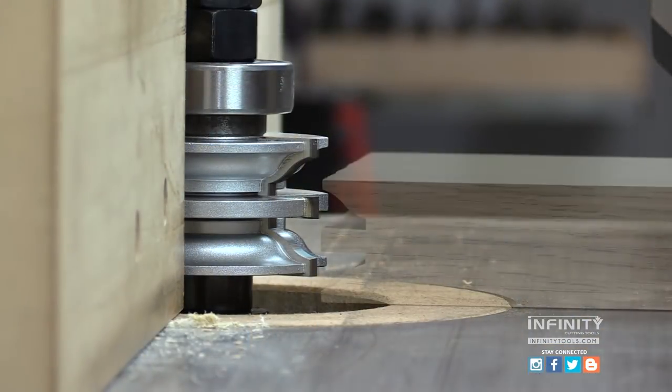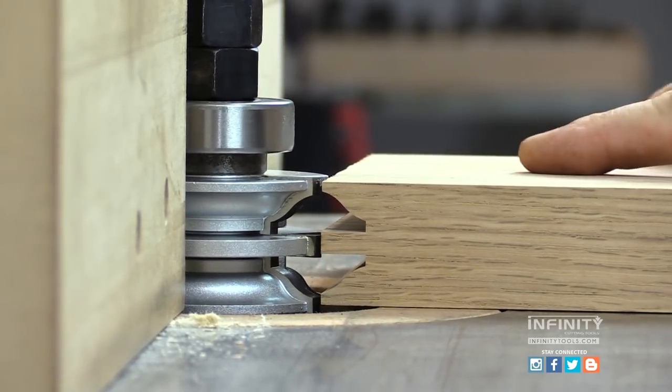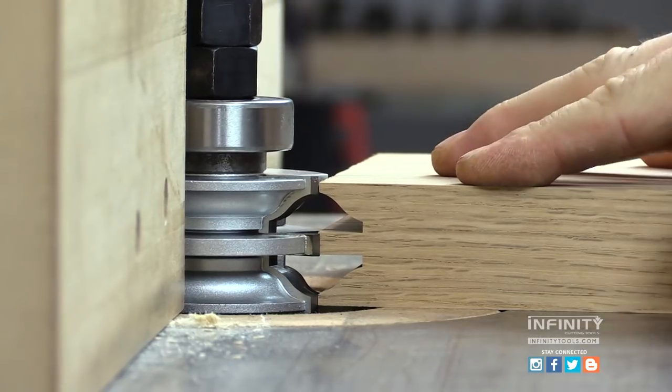An easy way to set the stile height is to use the rail cut made earlier. This ensures that the tongue and the groove will perfectly match each other.